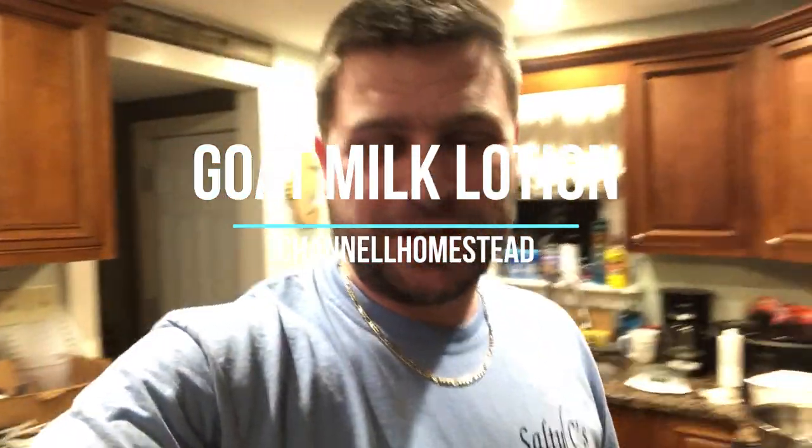Hey everyone, this is Matt from Channel Homestead. We've got Kristiny. We're a little giggly because we don't do videos very well together. A lot of times it's one or the other, but we wanted to give you a behind-the-scenes look at us making goat milk lotion.